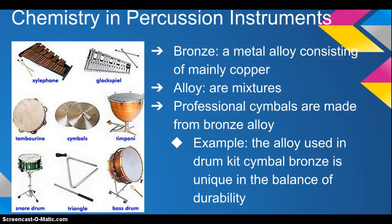Many professional cymbals are made from a bronze alloy. For example, the alloy used in a drum kit cymbal — bronze — is unique in its balance of durability. Other examples, besides cymbals, are the triangle and the xylophone. Phosphor bronze is also used in piano strings, which is highly debated to be a percussion or a string instrument.